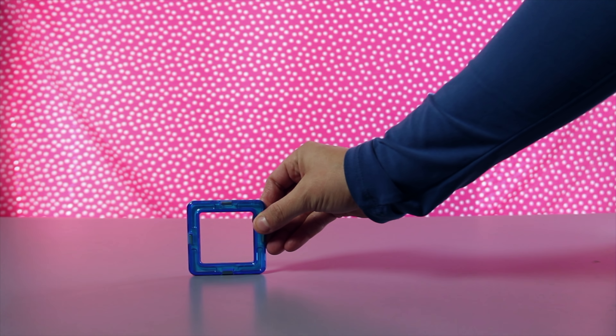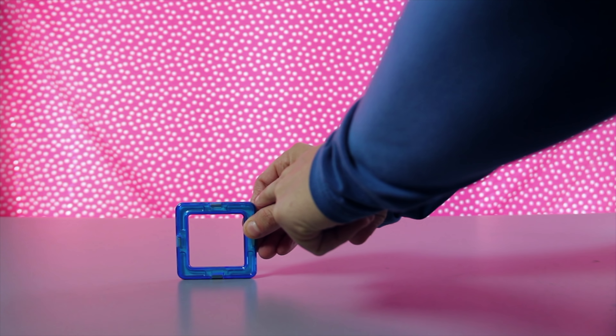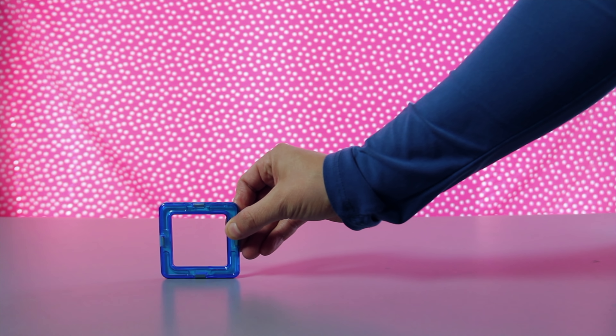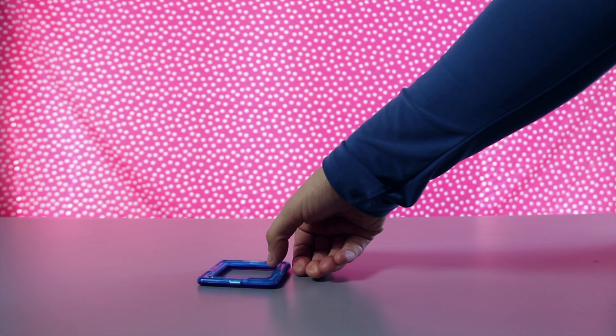And they're all magnetized together. Let's try a different shape. What shape is this? This has four corners. One, two, three, four.